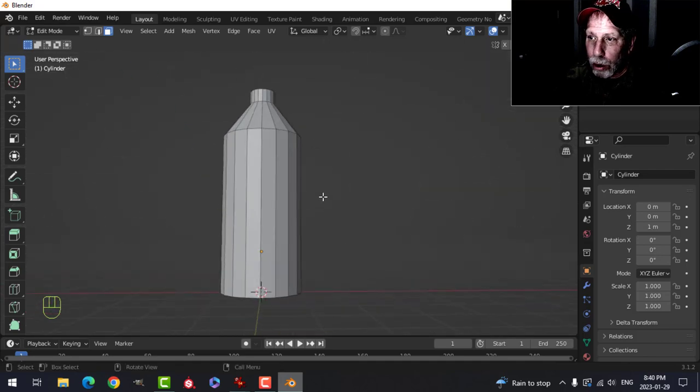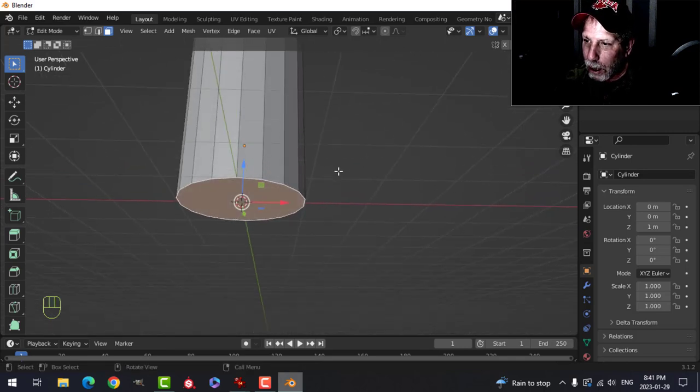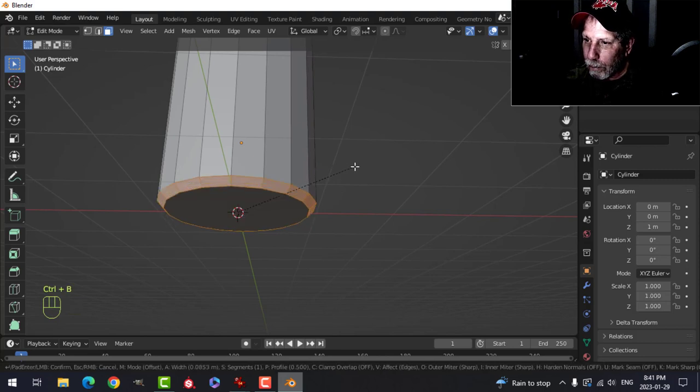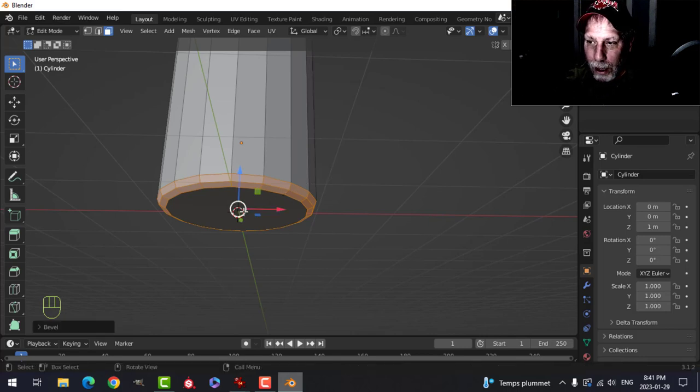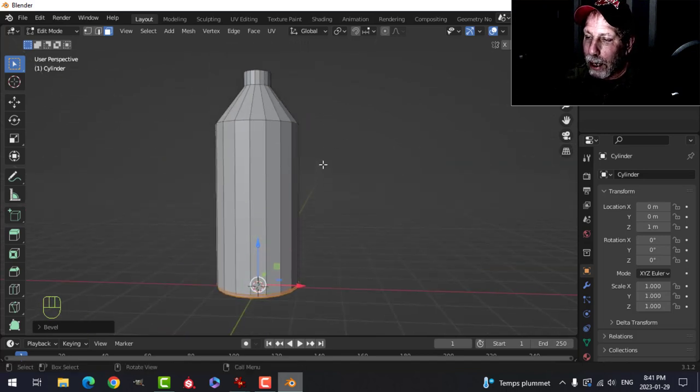Here's our bottle so far — now let's round this off. Press 3 for face selection and select the bottom face. Bevel it by pressing Ctrl+B, pull to give yourself a little space, and roll your mouse up maybe just once. You can push the bottom up if you want to, but I'm not going to do that.